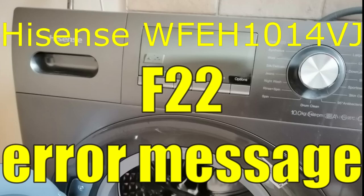Good day, it is Steven Davids here and in this video I want to address the F22 error code and the solution for that in the Hisense washing machine. The F22 error code and solution is not addressed in the manual itself, but it may indicate a general problem with the front loader.